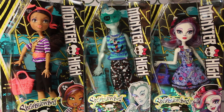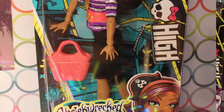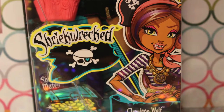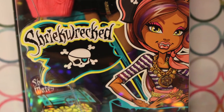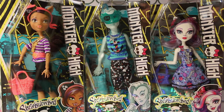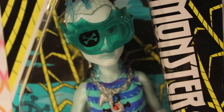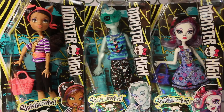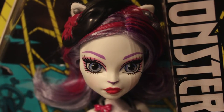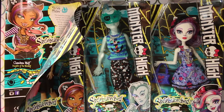This is the primary budget line from Shriek Wrecked. Packaging is the exact same as all the other Shriek Wrecked dolls — there's just the little ship on the ocean background. This is the first we've seen of Reboot Gil and Reboot Katrine. We have no idea what their signature look is.